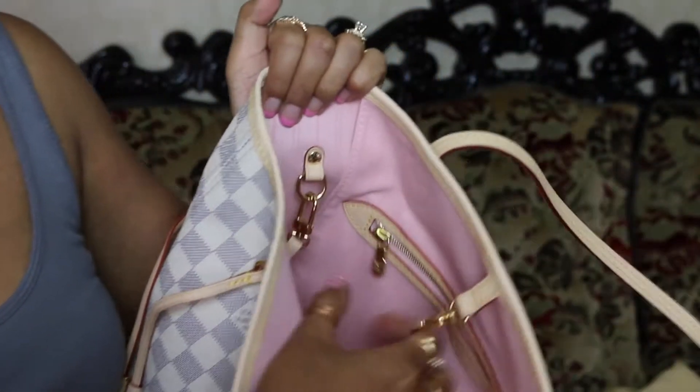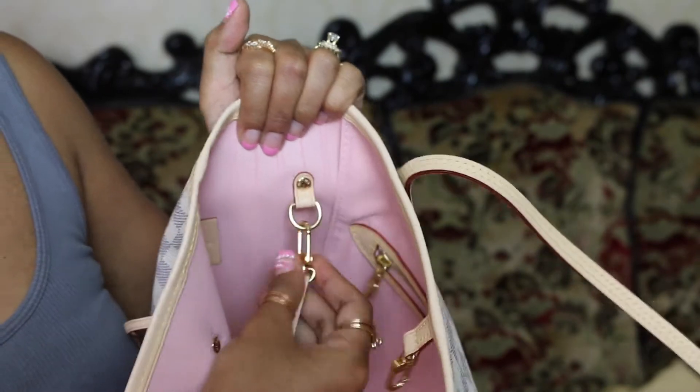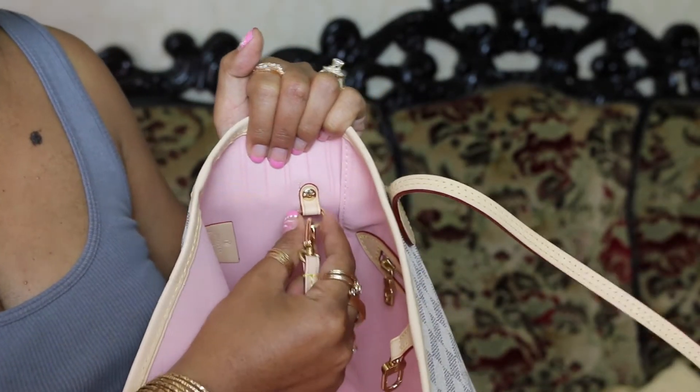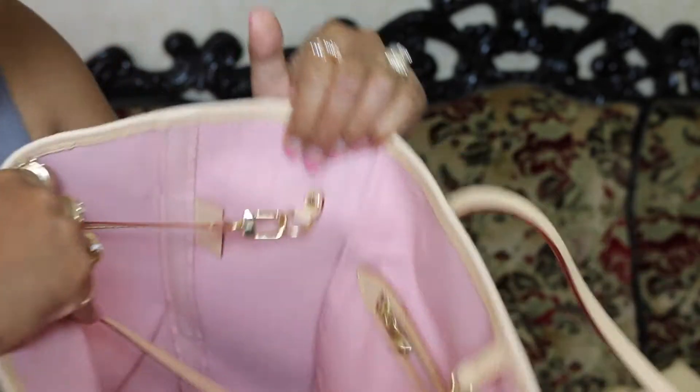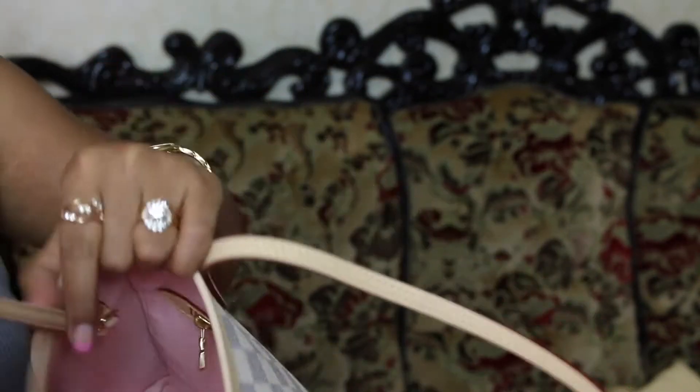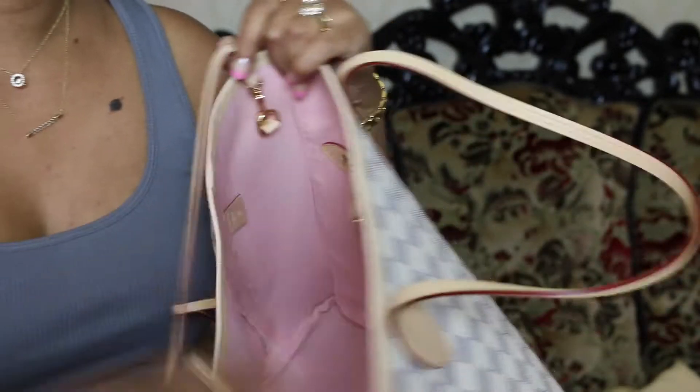Here we go — the D-ring. I don't know why they call it a deer ring. Did they take this ring from a deer earring? I don't know. Anyway, that is that. And the Vachetta leather strap — yes, I must say.